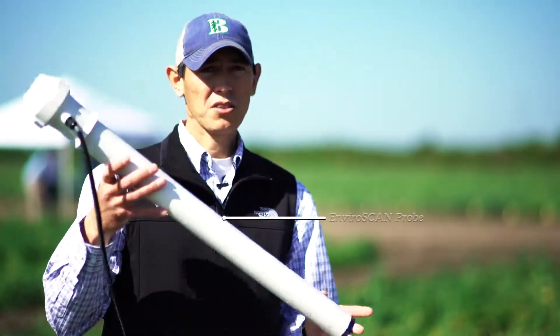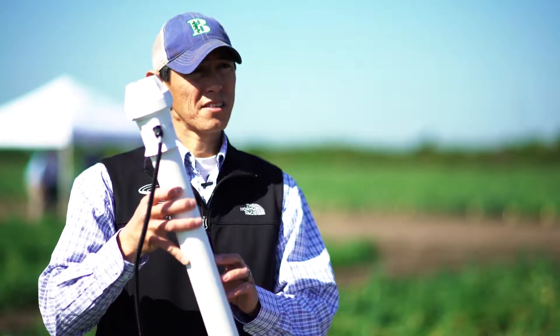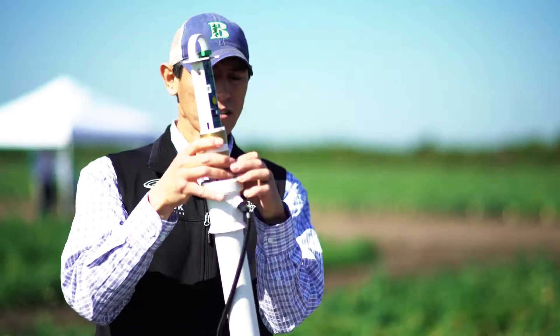This is what's called our EnviroScan probe. It's been around since the beginning in different evolutions, but for the most part it's the same technology as the drill and drop probe, except it's encased inside of a PVC pipe.